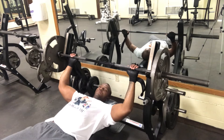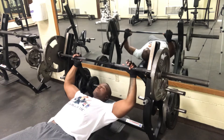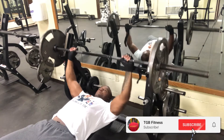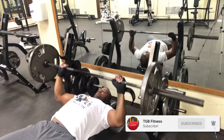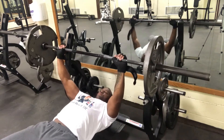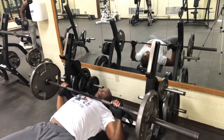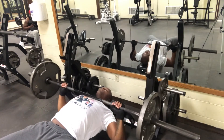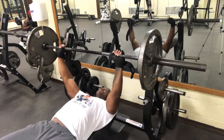First and foremost — safety. Never have a thumbless grip. Wrap those thumbs around no matter what type of weight you're moving, keep it safe. Hand placement, keep it consistent — everybody's different. Unrack it, control motion down to the middle of the chest, control motion back up. It's a J-motion.